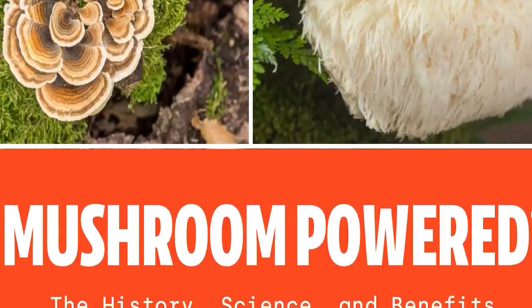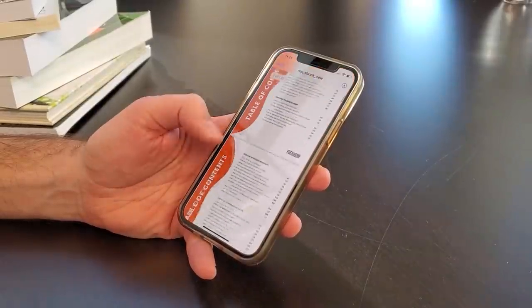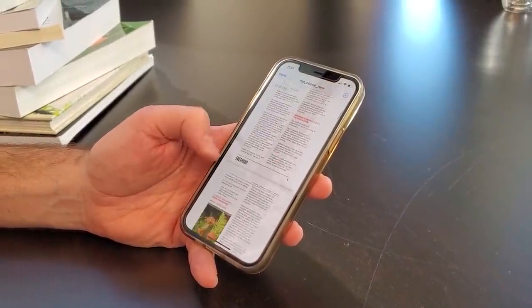If you want to become a functional mushroom expert, I've got just the thing — a new ebook called 'Mushroom Powered: The History, the Science, and the Benefits of the World's Most Fantastic Fungi.' At over 130 pages it's packed with everything you need to know about the world's most powerful medicinal mushrooms, and the best part — it's 100% free. Just click the link in the description, enter your email address, and I'll send it to you right away.